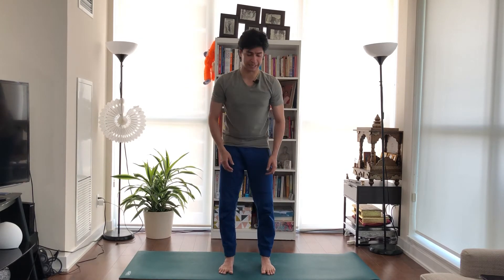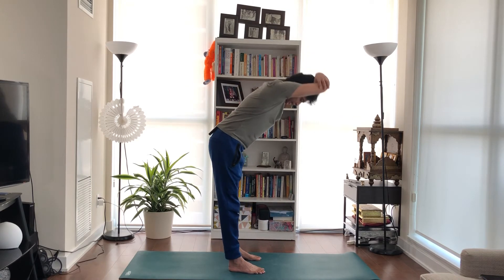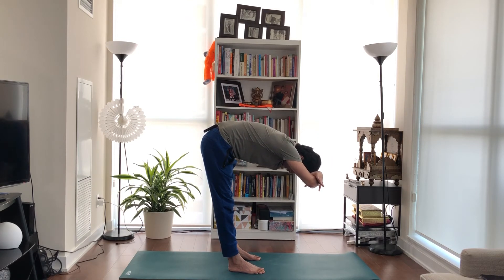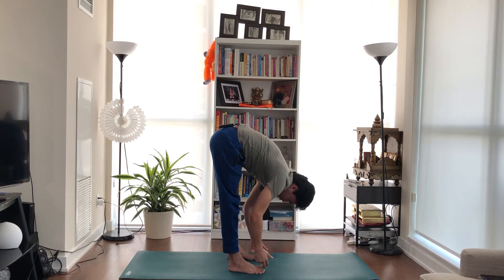If you find it difficult to do that, make sure your legs stay straight. You can hold your elbows above your head and just drop down — even if you can only go here, no problem. Gradually with everyday practice you will be able to go down further and improve in your stretch.